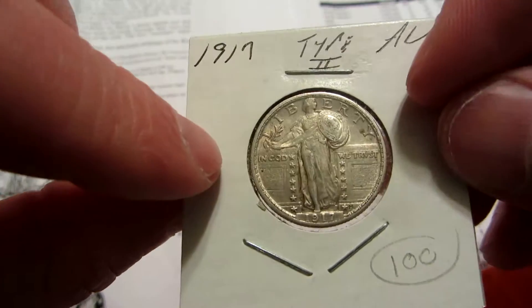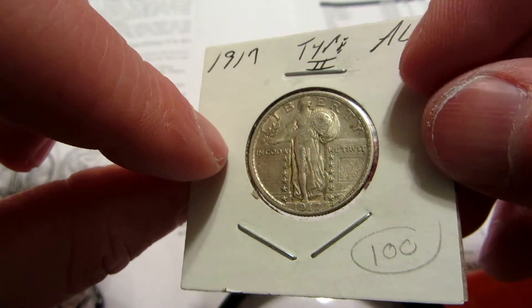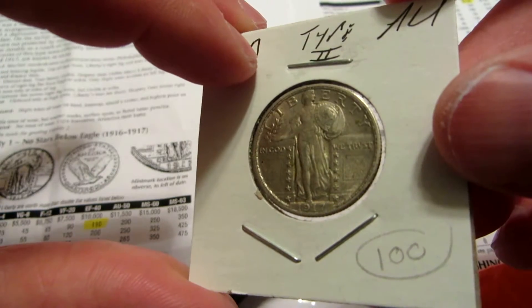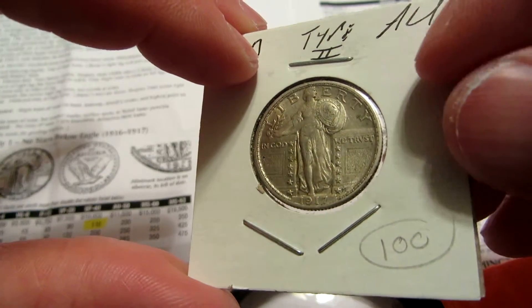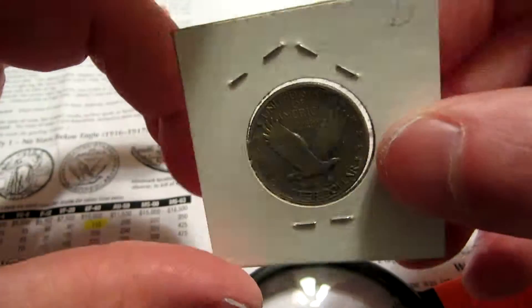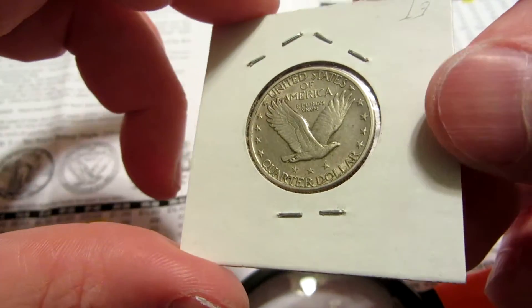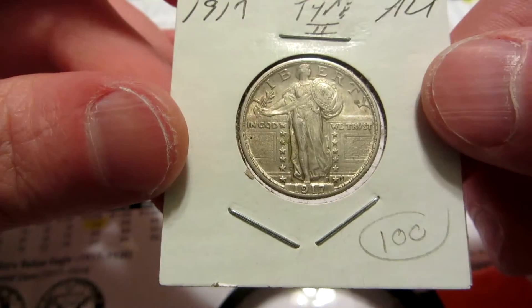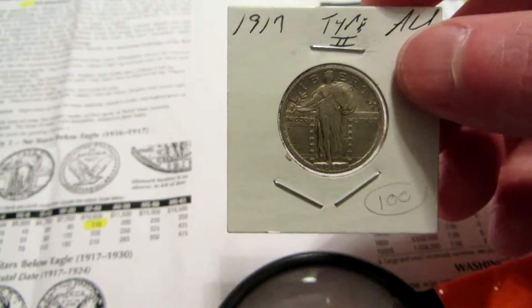This year I'm focusing on the Standing Liberty quarters, the Mercury dimes, and the Walking Liberty half dollars. I'll be picking up more later this year, but this is about it for today's coin. Thank you guys for watching.